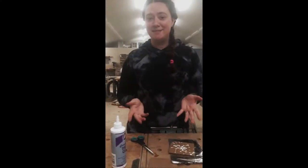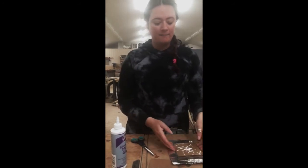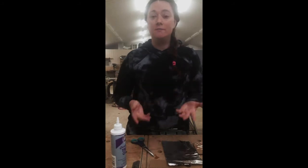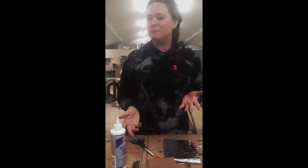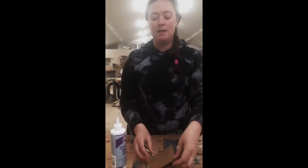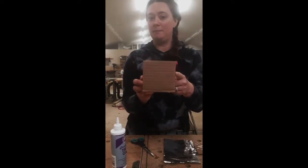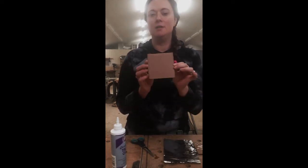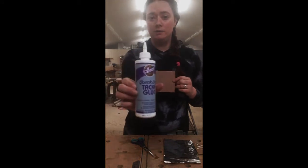Hi everyone, it's me Jess, the crafting librarian. I'm going to teach you how to do some 3D tinfoil paintings. What you're going to need — you might have Amazon boxes or boxes lying around your house. You're going to need a box, and then you want to cut a piece out of that box. It can be a bigger piece than this; for my purposes I'm just going to show you a little version.